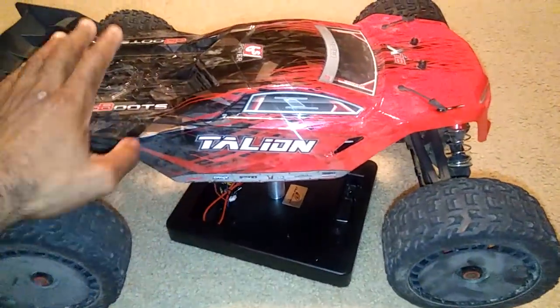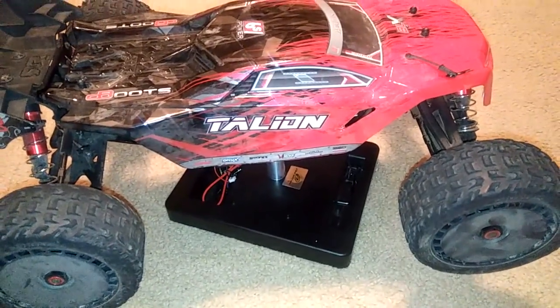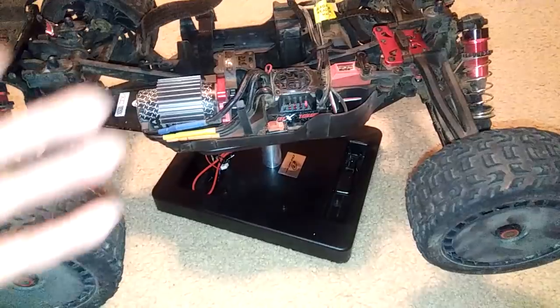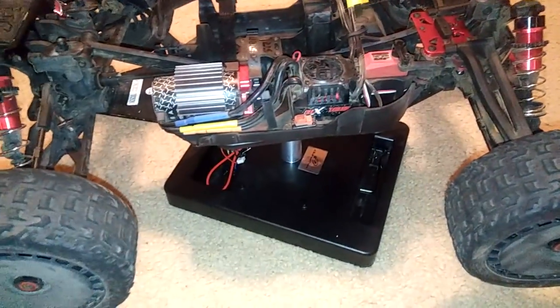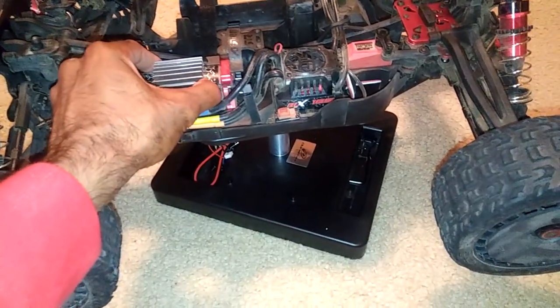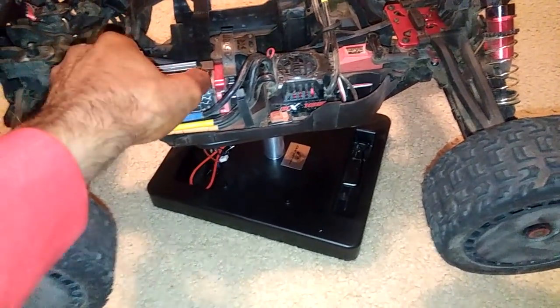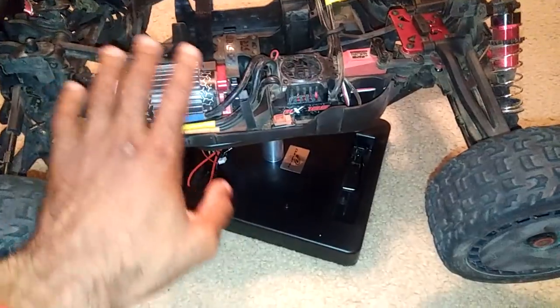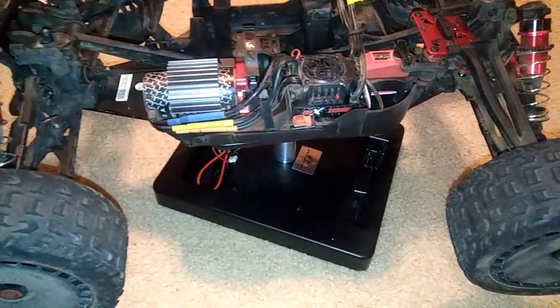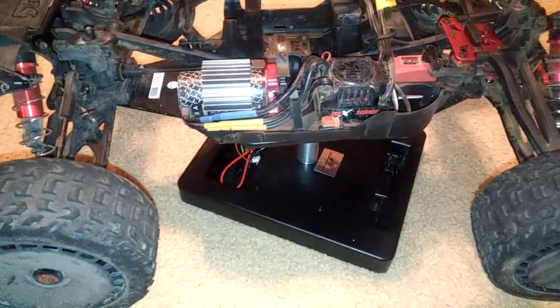If you got this and wanted a little bit more speed, you could go to a 16-tooth pinion or something like that, which would probably be a perfect balance. I only put this heat sink on there because it was in another truck and I didn't want to lose it, so I put it on here. It's not because I was having temperature problems — it was fine when I ran.